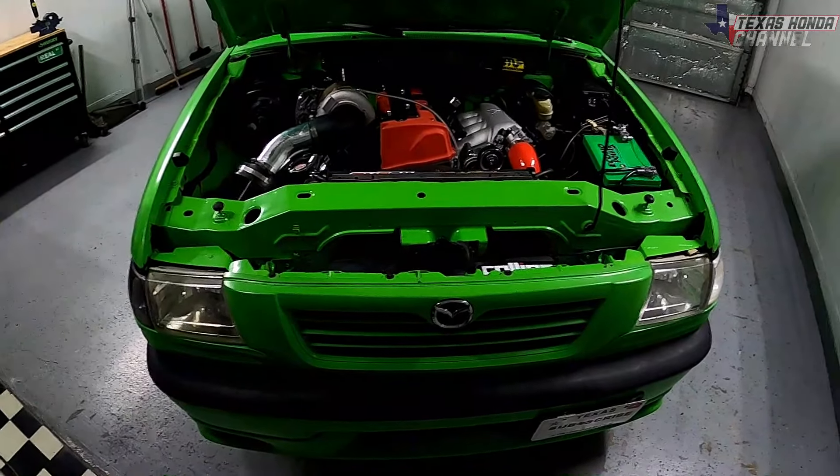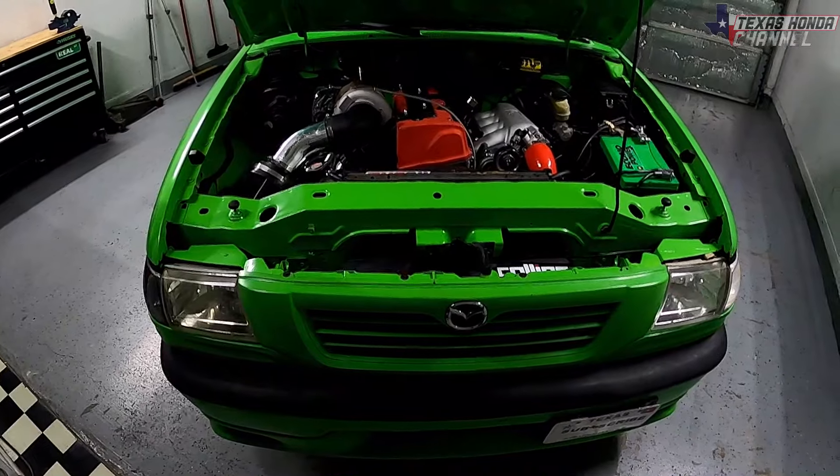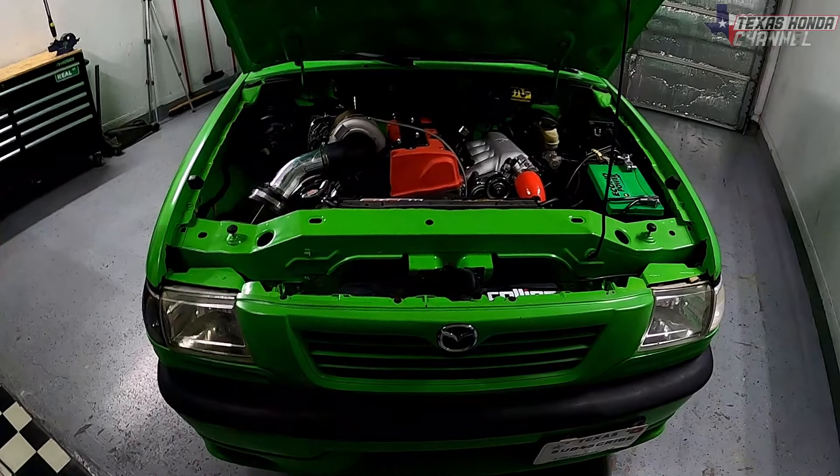Welcome to Texas Haunted Channel. Hope everyone's having a blessed day. If you're new here, please click that subscribe button and turn the bell icon on to get notified of every upload.